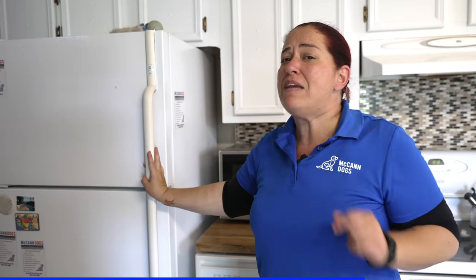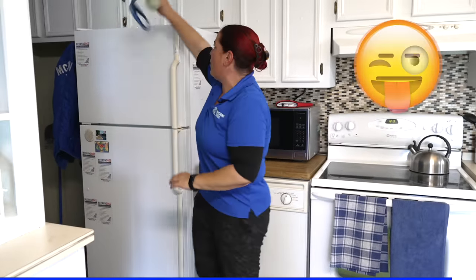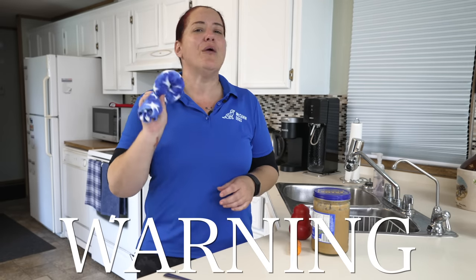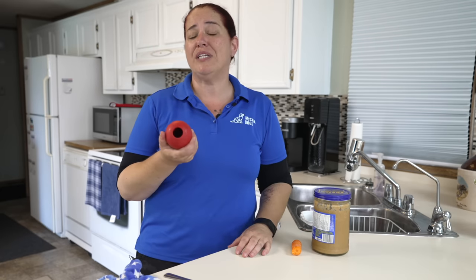Putting the toy somewhere high, like on top of the fridge, works well because dogs already love the kitchen — that's where food comes from, so there's already innate value there. When I'm building toy motivation for a young dog, I'll take the toy off the fridge when they're excited, tease them with it, then put it right back before they actually get to play. Regarding food in toys: I would never leave my dog alone with just any toy — but the Kong is a product I trust to safely leave with my dog. Always supervise first to make sure you feel comfortable doing so.